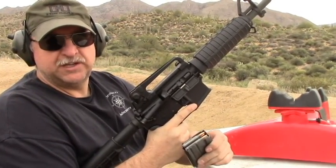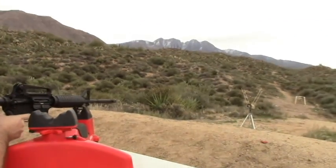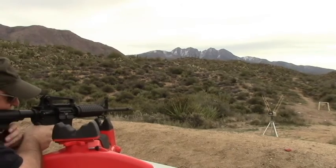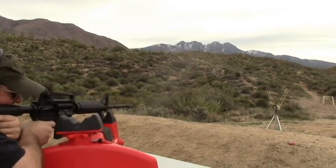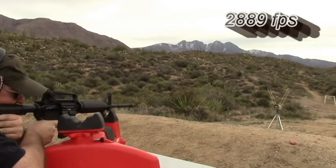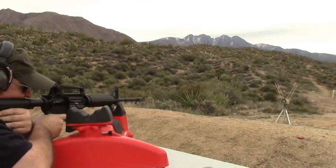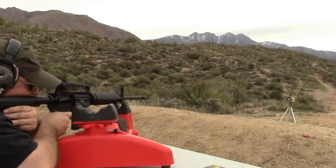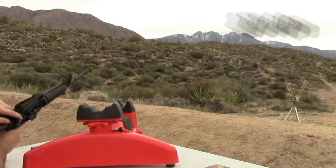I'm going to shoot three rounds over the chronograph. The readings were 2,889, 2,763, and 2,734 feet per second.